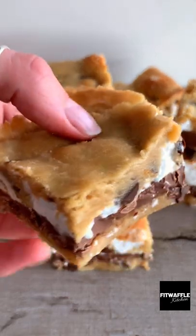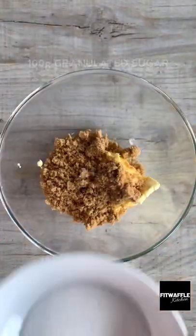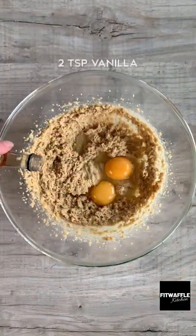Today we're going to be making s'mores blondies. First up you need softened butter, light brown sugar, and granulated sugar — mix these together. Then add one egg, one egg yolk, and vanilla, and whisk these in.